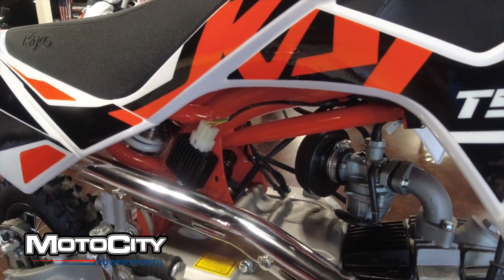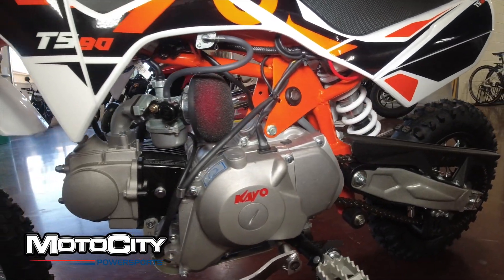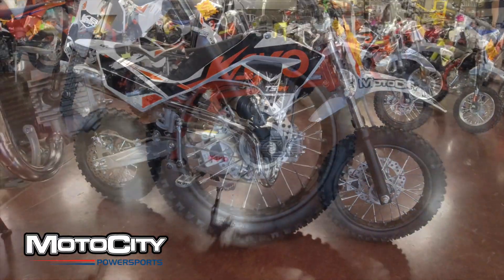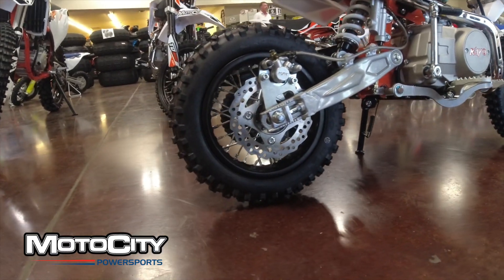This bike features a CDI ignition. The engine is a single overhead cam four-stroke, air-cooled motor. When it comes to tires and wheels, we're looking at a 2.5 by 12-inch front and a 3.0 by 10-inch rear.